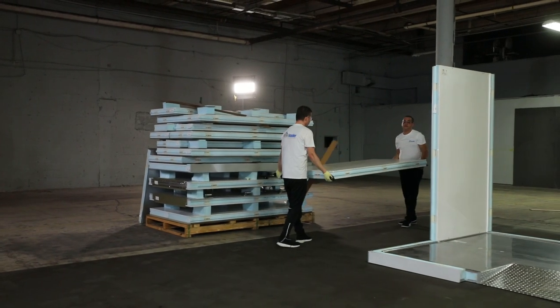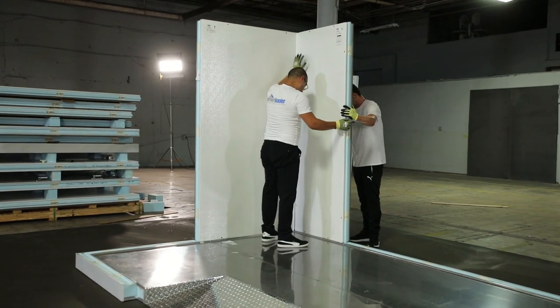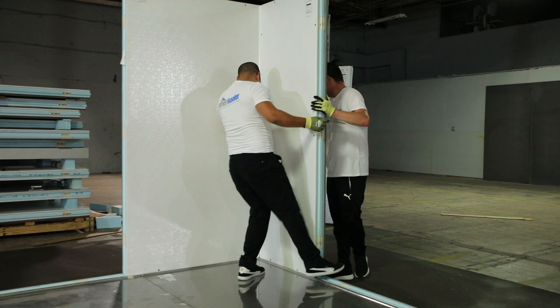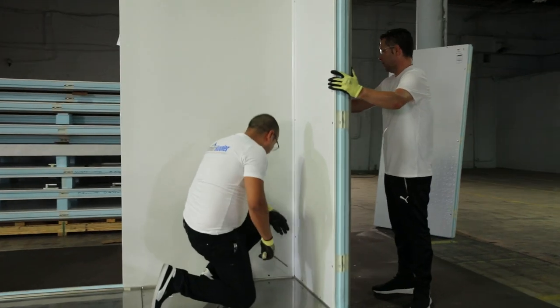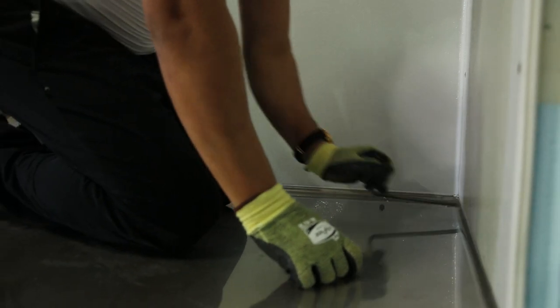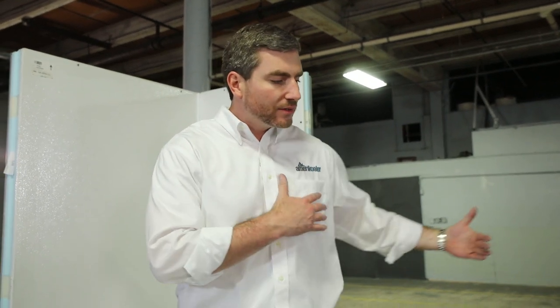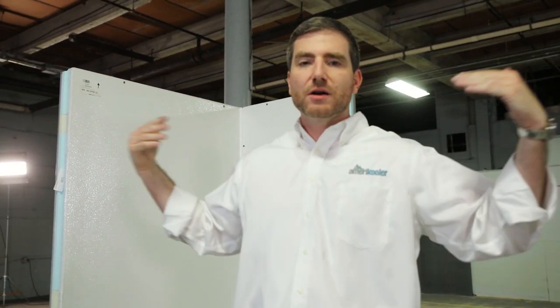Here's a quick detail to note: when putting this corner together, they didn't tighten all the cam-locks. All they did was set them in place, tighten the middle cam-lock, and then the bottom cam-lock. The concept is that you want to leave the panels semi-loose while you continue to build the structure so it has a little bit of play. Once it's all complete, then you can go and tighten everything.